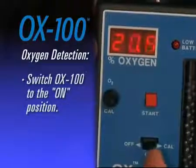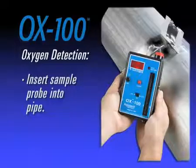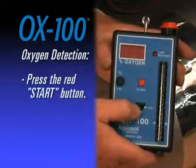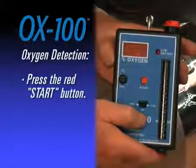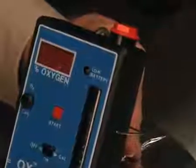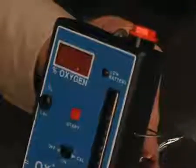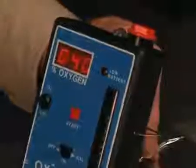Switch the OX100 to the ON position. Insert the sample probe into the pipe or desired location and press the red START button once to begin the reading. Once the START button is depressed, there will be no oxygen reading displayed while the monitor draws the sample. After 30 to 60 seconds, the reading will appear on the digital display panel showing current oxygen levels.